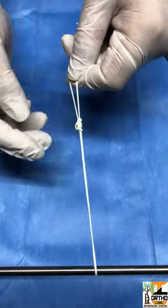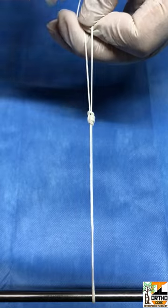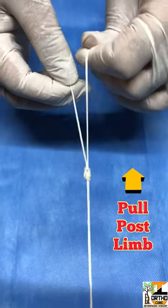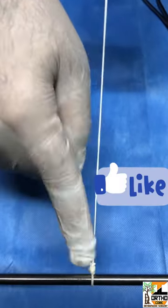Reverse tension it — you can see the nicely formed knot. Now just pull the post limb till it adheres to the tissue.